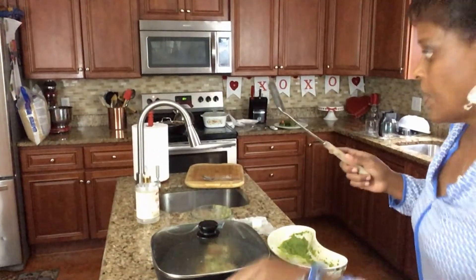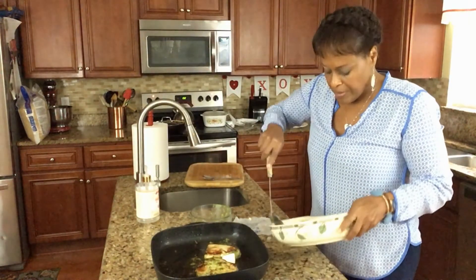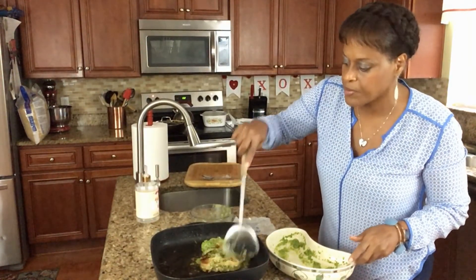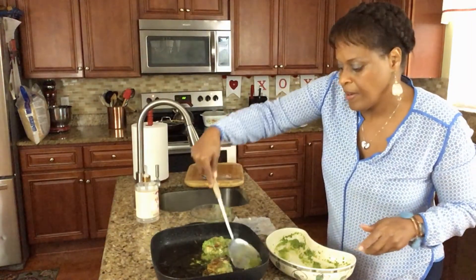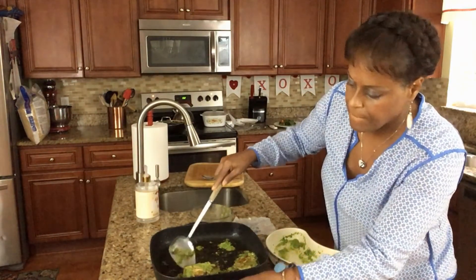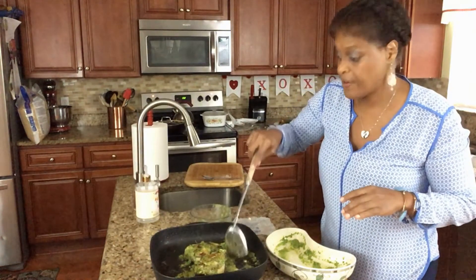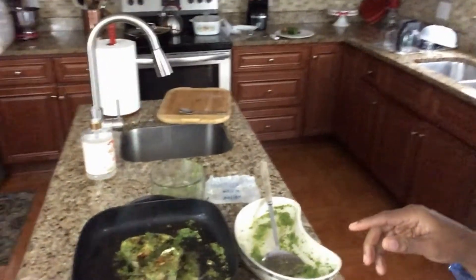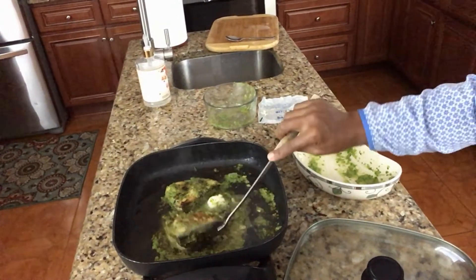All right everybody, let's check our swordfish — it is done. I'm going to add some butter to it and some more of our green seasoning. Add some garnishment just to cook and add on top so it won't be dried out. Nice and seared swordfish. It's very, very flavorful. I'm going to show you all our fish — see our fish? Good and flavorful. See our swordfish? Nice and cooked.